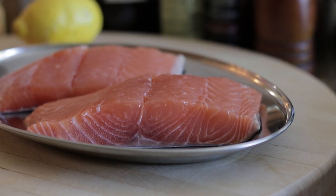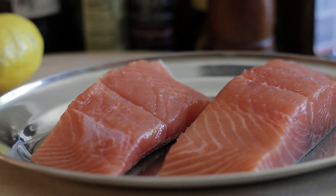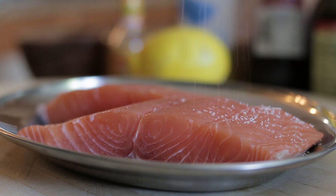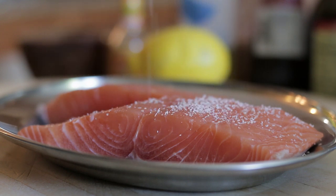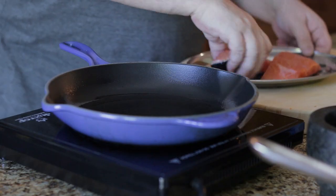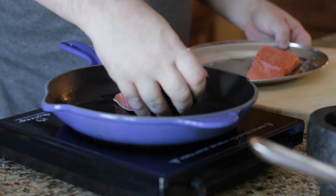For this recipe, I'll be using 10-ounce fillets, perfect for 2 people. Season salmon on both sides, add olive oil, transfer to a hot pan and cook for 2 minutes.